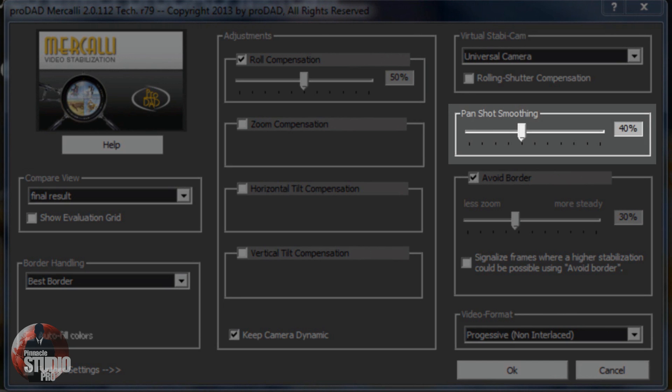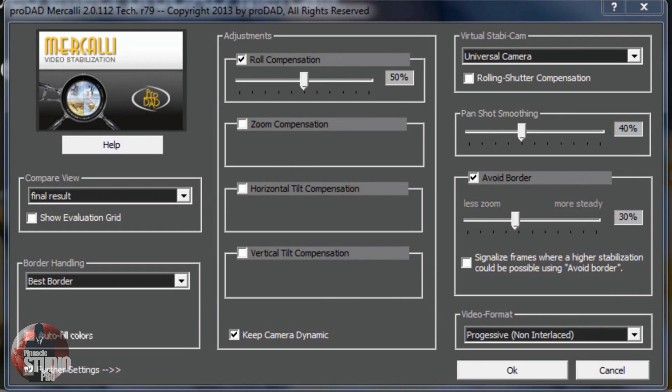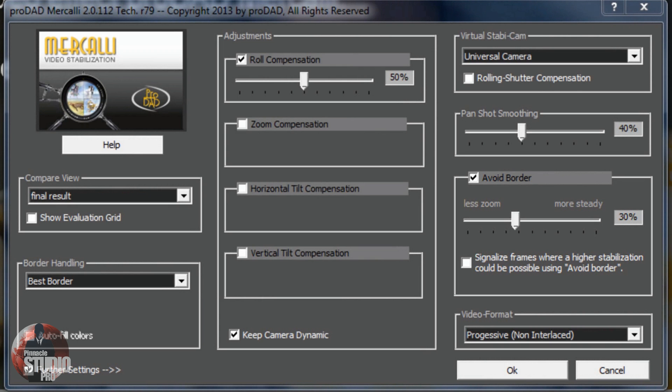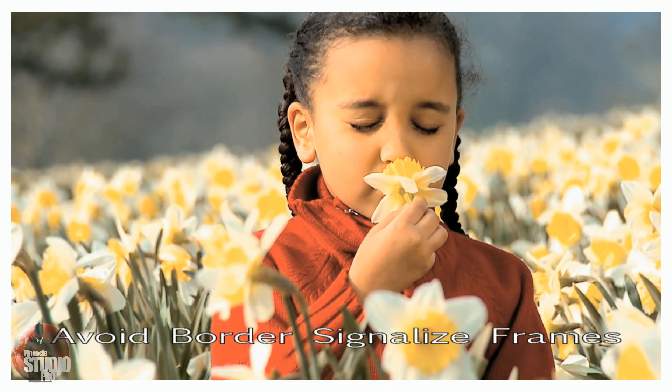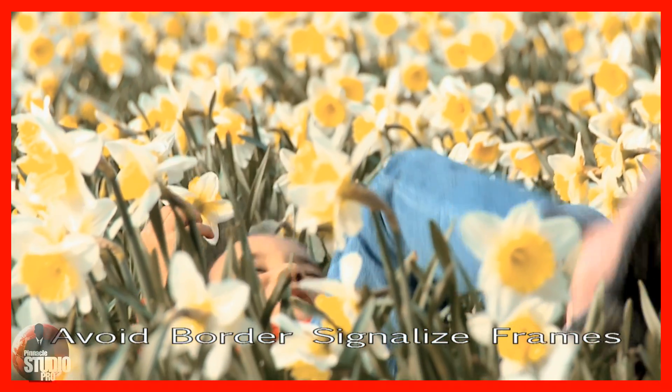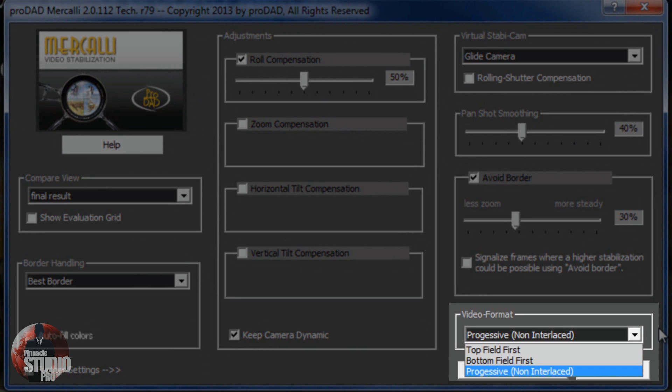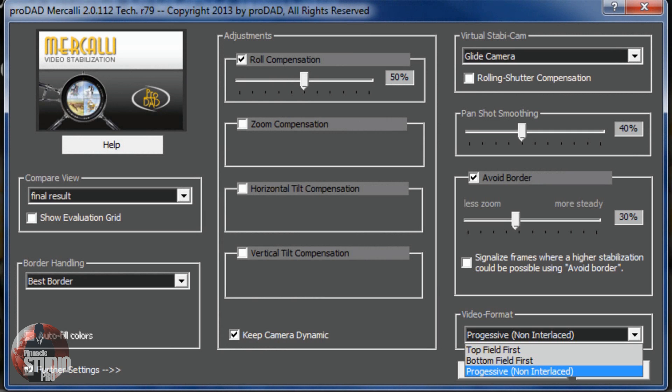When you're doing panning, the Pan Shot Smoothing selection helps to smooth out those movements. The Avoid Border option is dependent on the type of shake affecting your video - it can be used to reduce shaking or reduce stabilization while retaining as much of the resolution of the original video as possible. The signalized frames option places a red or purplish-type edge on parts of the video where better stabilization could be achieved by increasing the Avoid Border option. The final option is Video Format - you can choose from progressive, top field first, or bottom field first. Progressive is for video clips made up of full frames; top field first is interlaced video where the top field is displayed first; and bottom field first is interlaced video where the bottom field is displayed first.